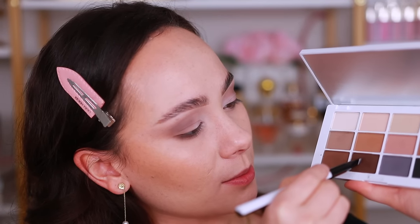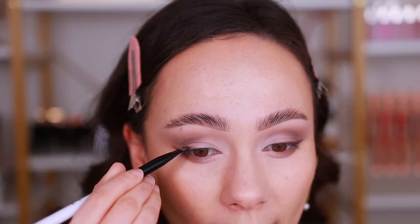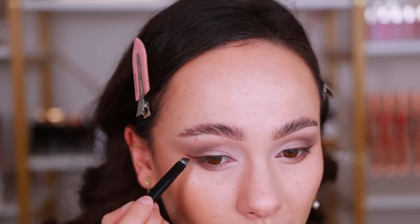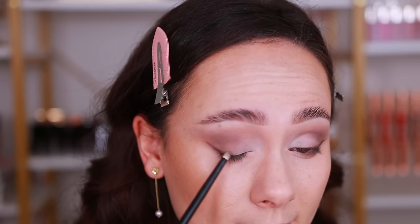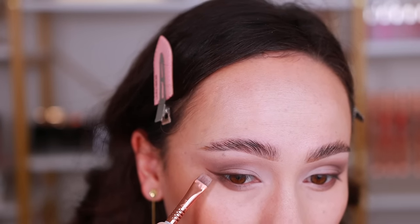I wanted to do shadow liner, so I'm taking a Trixie Cosmetics brush into the darkest brown shade and creating a little wing, then stamping it across the outer third of the lash line. Taking a pencil brush to blend and soften that — the pencil brush had the light shade on it so it's instantly blending the liner. Going in to sharpen the wing with my Sigma Beauty brush. And that's the eyeshadow — it's such a pretty cool-toned yet still wearable look. When I put the lashes on you'll really see it.